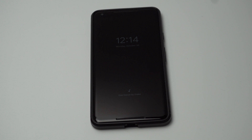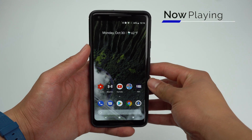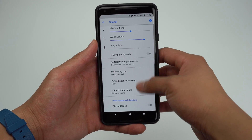With the Pixel 2s, you'll be able to have it automatically listen for songs playing around you. Google assures this feature is local on the device, meaning that it does not require an internet connection to operate. To turn this on, go into Settings, Sound, Advanced, and toggle on Now Playing.